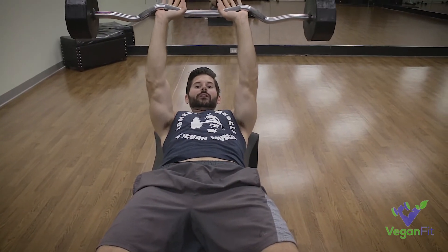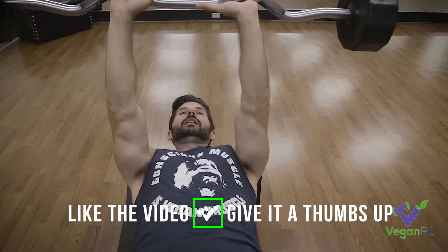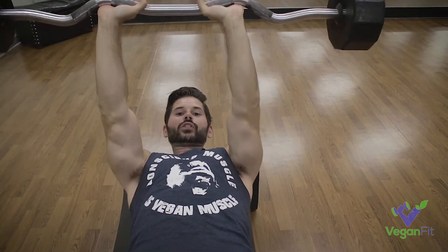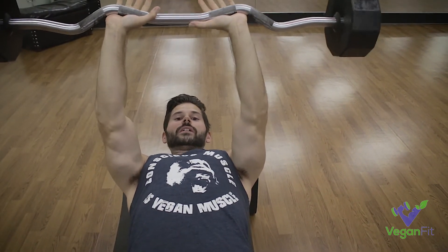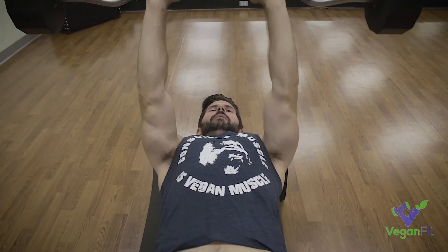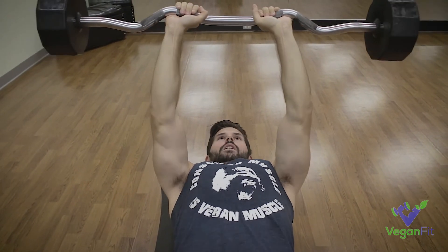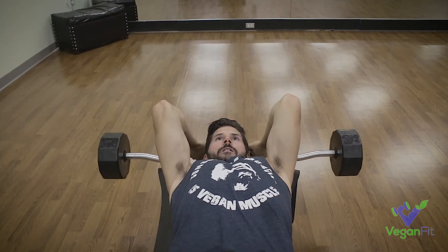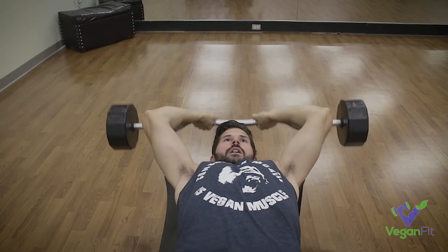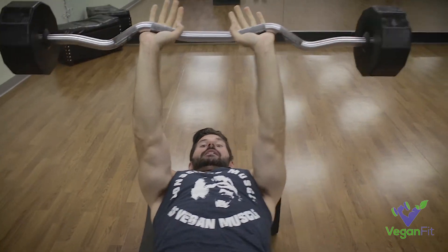One of the other really important elements of any tricep exercise is keeping your elbows tight. You do not want to flare out — the wider I get with my elbows, the more shoulder I'm going to be using. We want to use as much tricep as possible. So when I'm going down and going up, they might not always be perfectly tight, but I'm trying to keep them together as much as I can. I'm trying not to flare them out — it's easier, but I'm not going to get the tricep pump that I'm looking for.